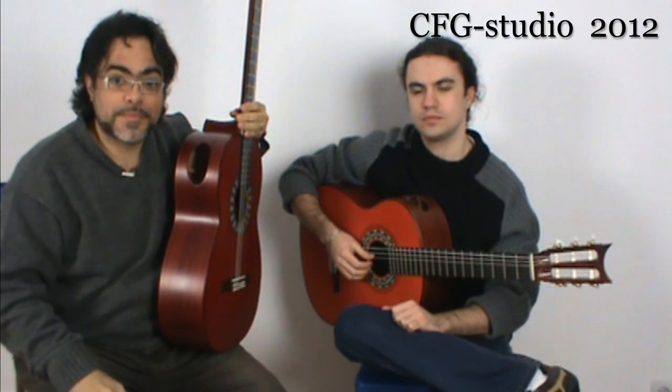This is Alex Mundoano and he is a great player. He is a player of flamenco guitar and classical guitar as well.